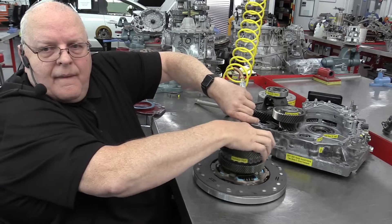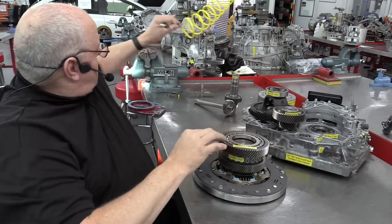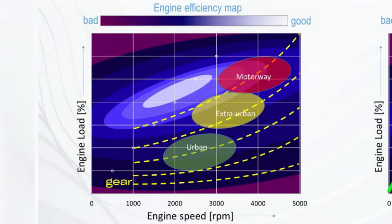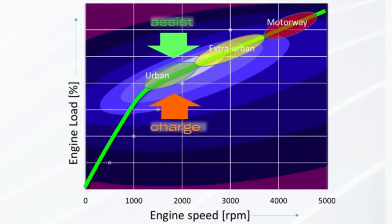Looking at these two efficiency charts: the lighter shade represents the most efficient operating zone for the internal combustion engine, while the darker shade denotes inefficiency. On the left chart, yellow lines represent geared shifts in a traditional mechanical transmission — you'll only approach the optimal efficiency range when cruising in fifth gear on the highway. By contrast, an eCVT with two electric motors is calibrated so the internal combustion engine operates most of the time like an outboard boat motor, at fixed RPMs with maximal efficiency. Only when speed surpasses 100 km per hour does the engine directly power the wheels, reaching its ideal RPM range — resulting in an ultra-efficient system with minimal complex components.